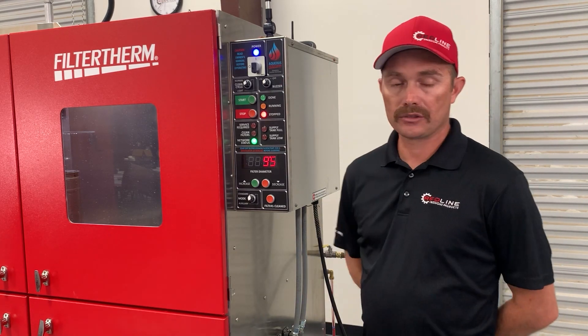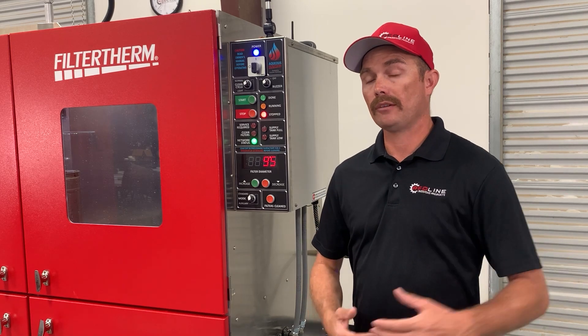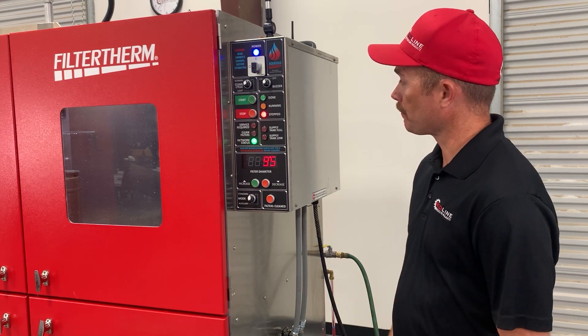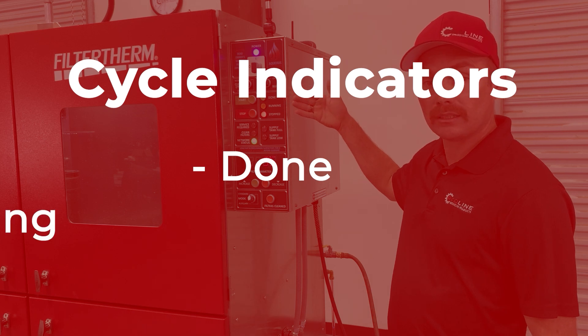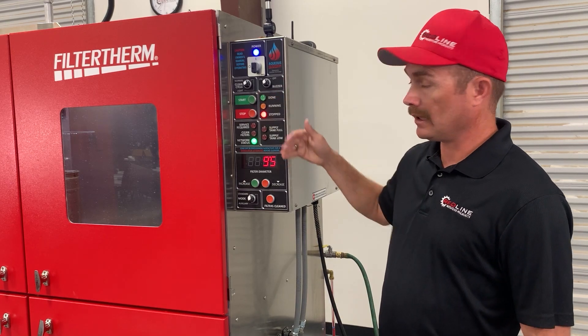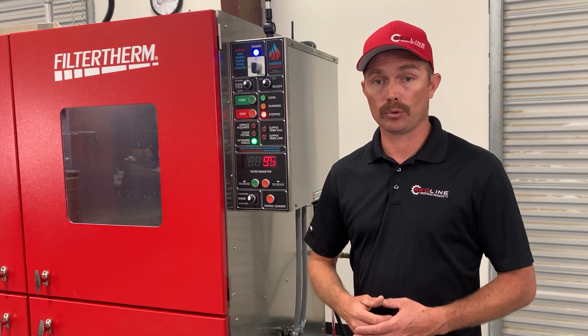We have the buzzer indicator. That's going to allow you to turn the buzzer on and off depending on whether you're near the machine or working away from it — so that audible tone helps you get back to the machine when the cycle is complete. We have the cycle indicators showing whether the cycle is done, running, or stopped. We have the start button and the stop button. The stop button will pause the cycle if pressed once; if pressed twice, it will restart the machine back to zero, allowing you to adjust your parameters.